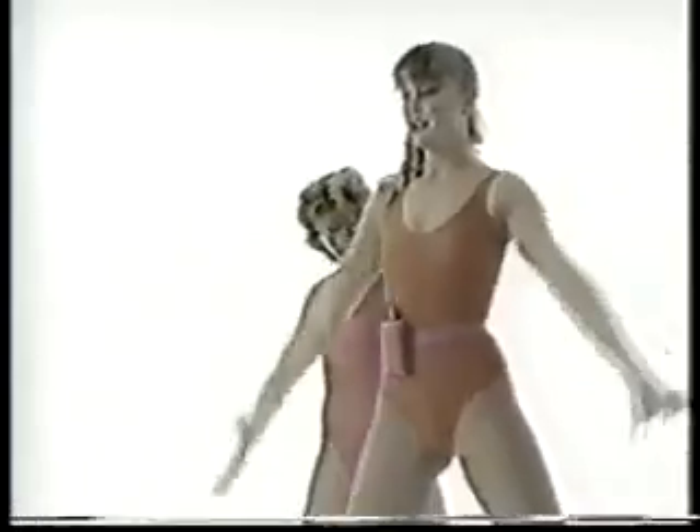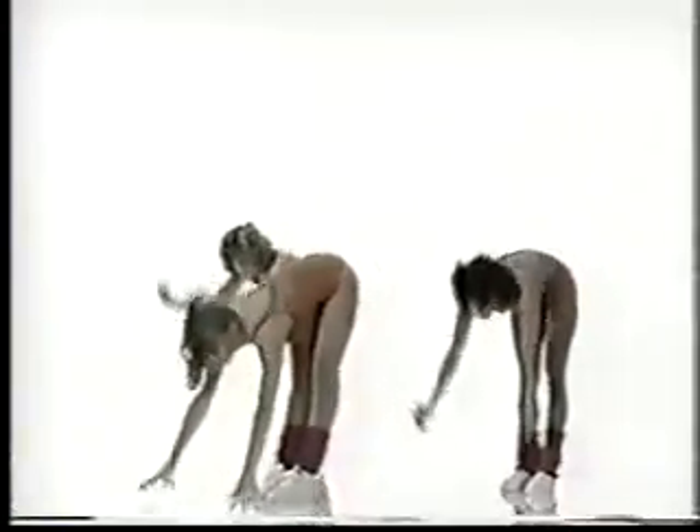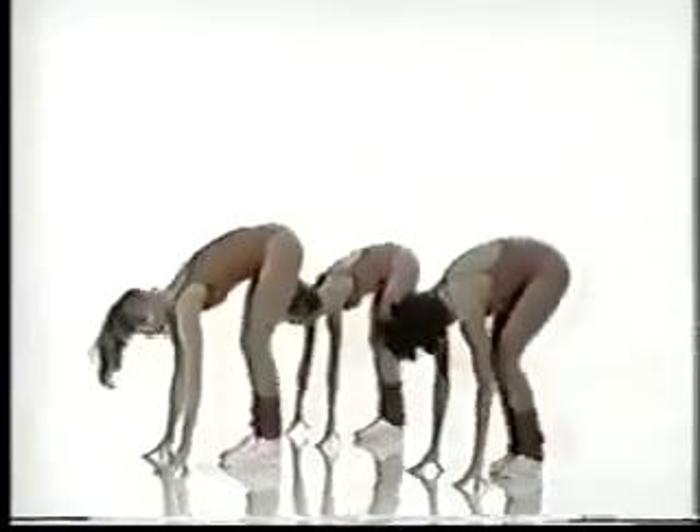Inhale and exhale. 4, 3, 2. Up. Out. Last time — up. Feet together, over flat back. And bounce it down, and up, down, up, down, up. Last time — hold it down. Roll back, up.